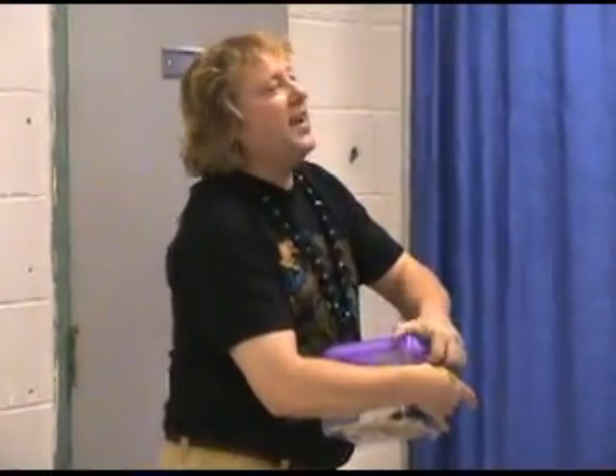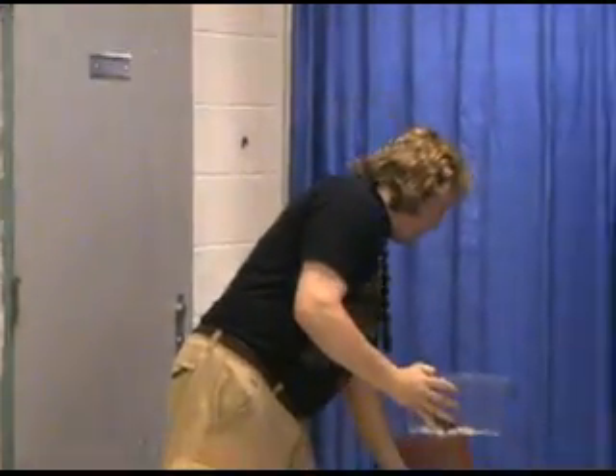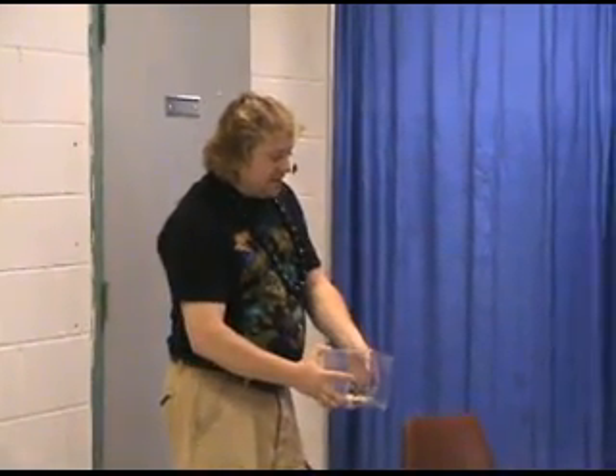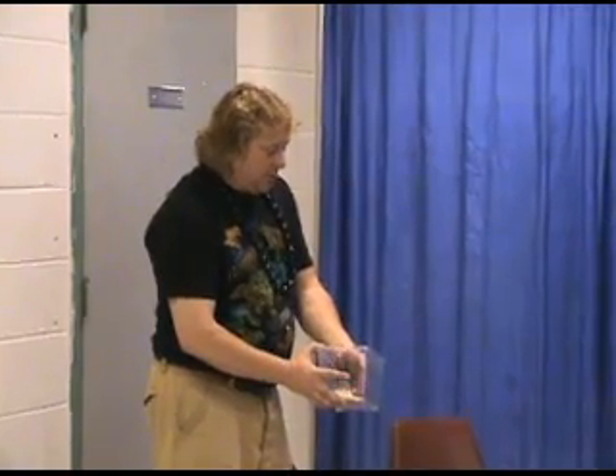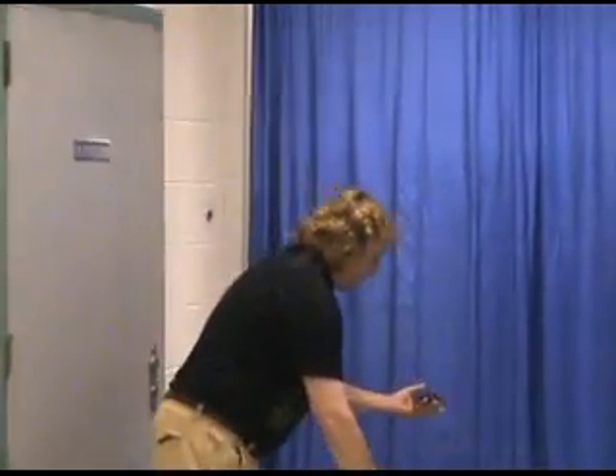This is a Mexican red knee tarantula. In South America, they call it a tarantula, which translates to 'friendly spider.' We're hoping he's friendly today because he's fully armed with fangs. His name is Jose, and he's got red knees — he's a red knee tarantula.